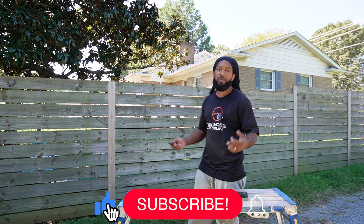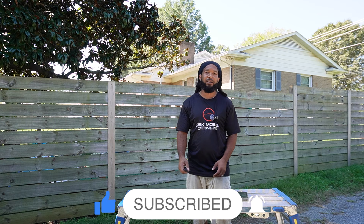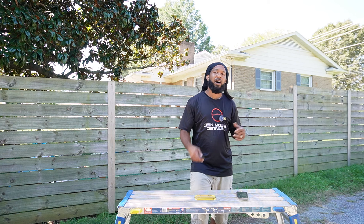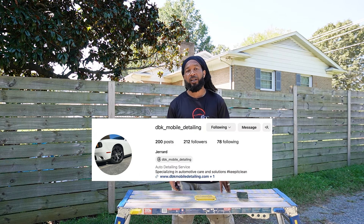What's up YouTube family? This is your man Gerard with DBK Mobile Detailing in Charlotte, North Carolina, back with another video. Welcome back fam, and if you're not part of the family go ahead and hit that subscribe button and consider joining. Also go ahead and follow me on Instagram at DBK underscore mobile underscore detailing.